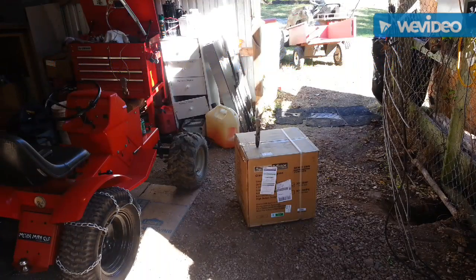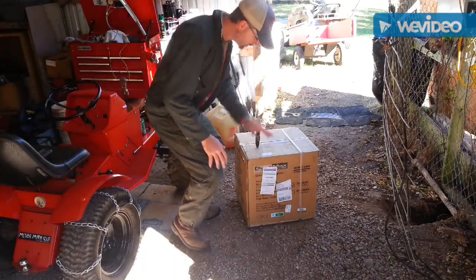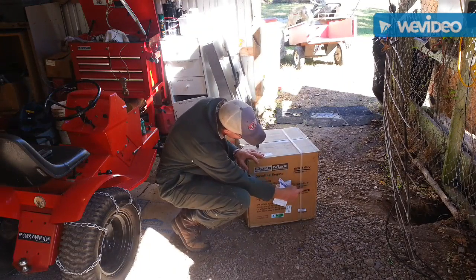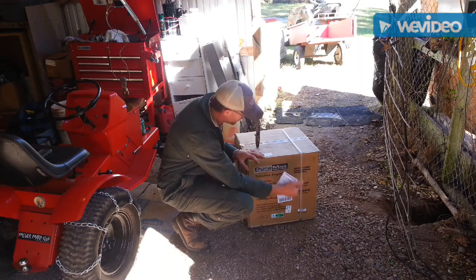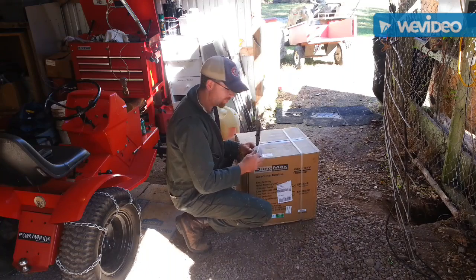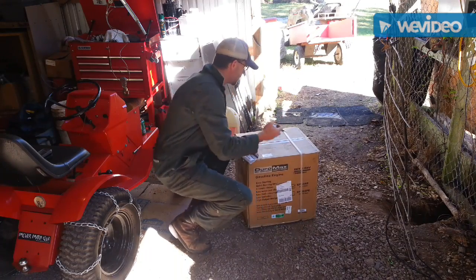Hey, what's up YouTube, this is Kraken King. So, I will be doing an unboxing of this Duramax — it is the XP18HPE. So let's just get to it man, just came in this morning, super happy, like a kid in a candy store. Let's get to it.